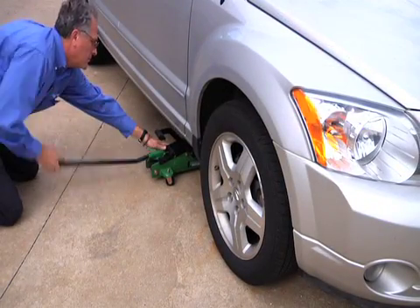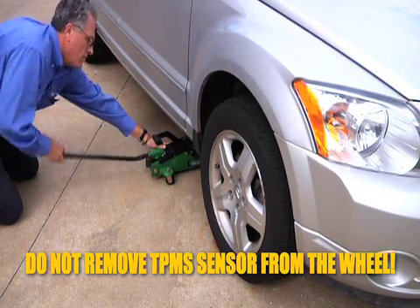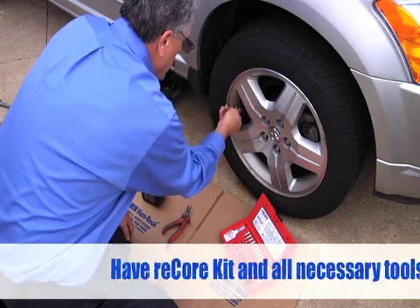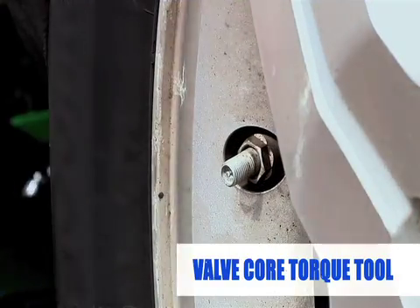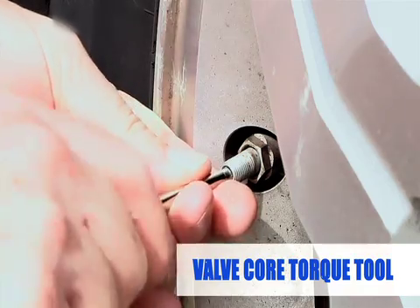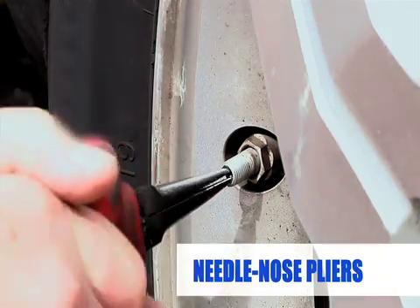Support the vehicle with a jack or lift. Do not remove the TPMS sensor from the wheel. Remove the old valve core if present. You can use the valve core torque tool to try to remove it. If the core cannot be removed, use needle-nosed pliers to pull the core pin out.